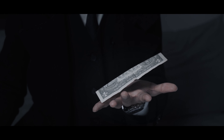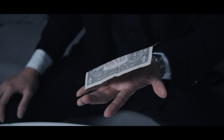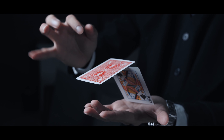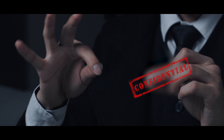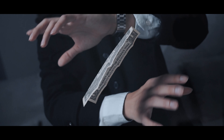Moving an object with the mind is one of the most popular magic tricks to perform of all time. It is super visual and looks just like pure magic. For decades, magicians have been using secret apparatus to perform their favorite telekinesis effects.